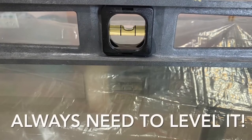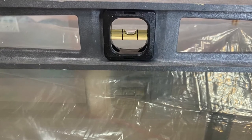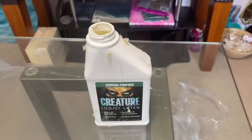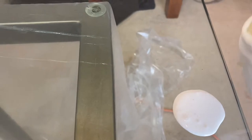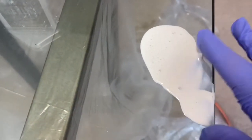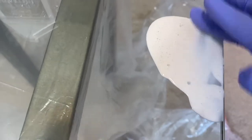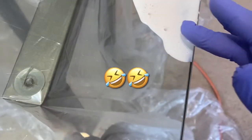First of all, we always want to make sure things are leveled — if not, your resin will just fall off to one side. So I made sure it's leveled. I like using liquid latex on the back; it makes it a little bit easier to take the drips off. Tape is good too — I like to use frog tape.